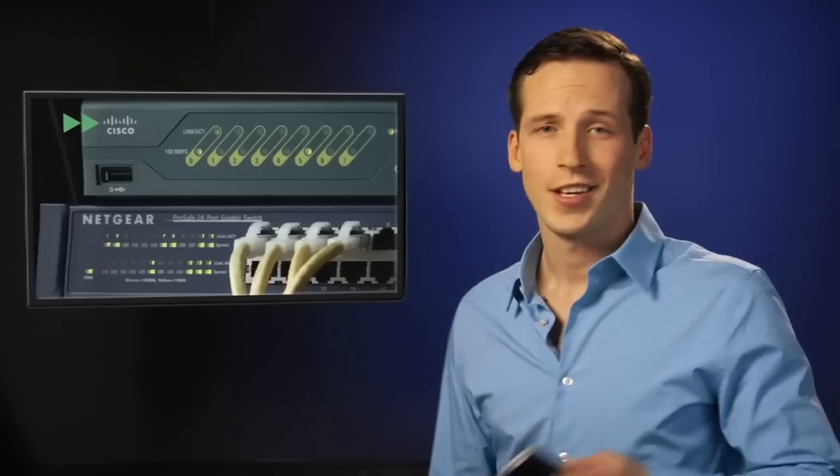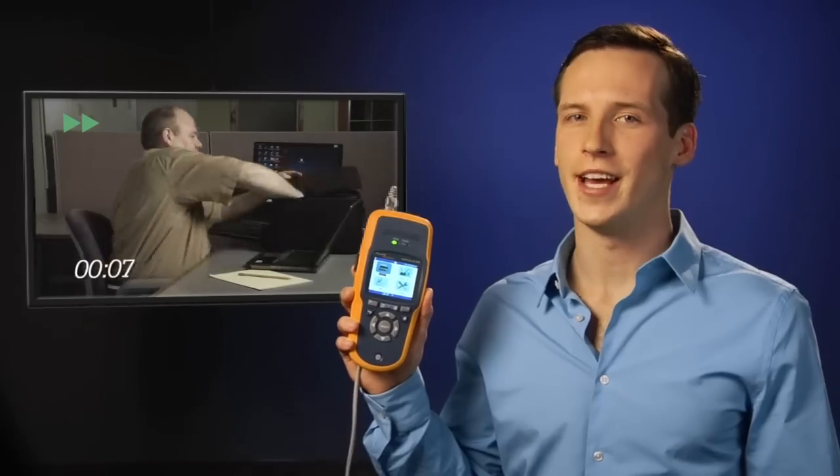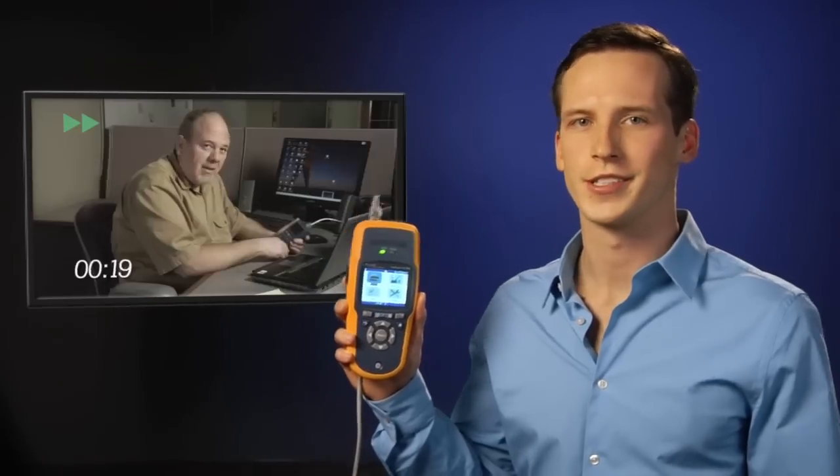Five minutes? Let's speed that up. Not with this, but with this — the new LinkRunner AT Network Autotester from Fluke Networks.